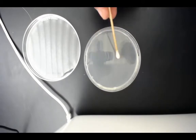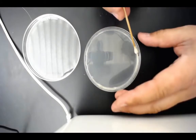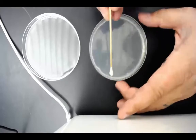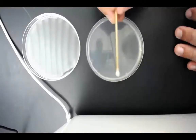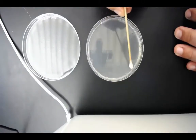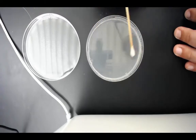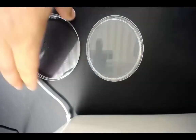You will notice if you push hard on here, this will completely and totally break, okay? Alright, once I have that done, I'm going to flip over the lid, I'm going to turn it back upside down and I'm going to label.